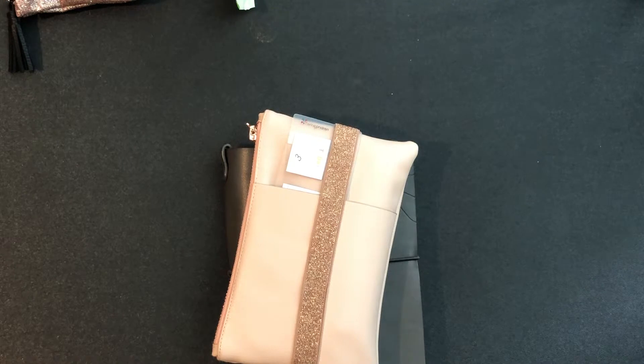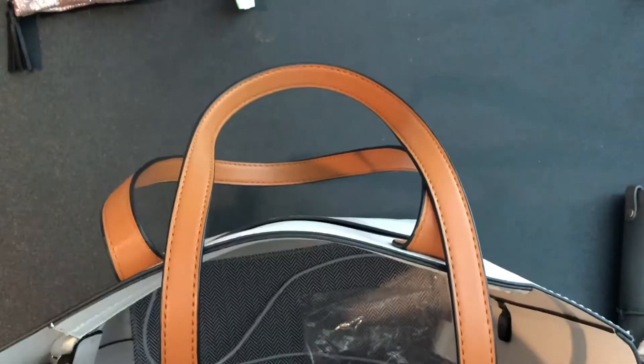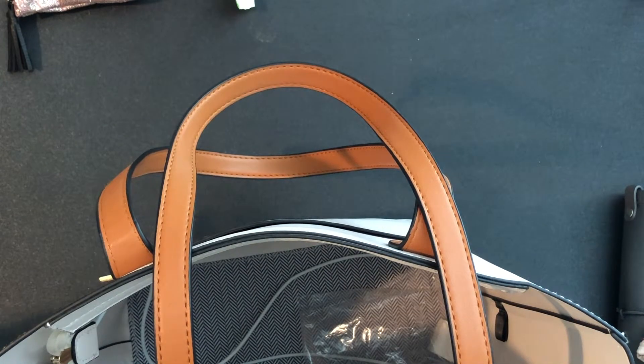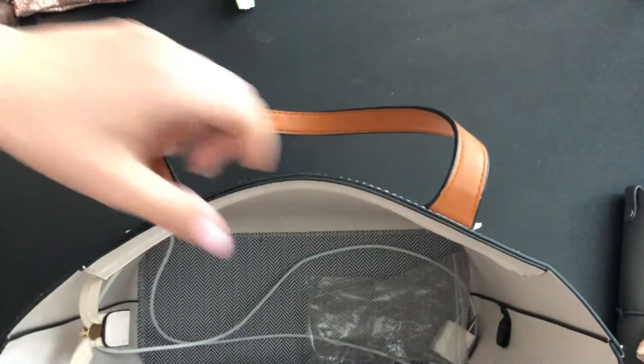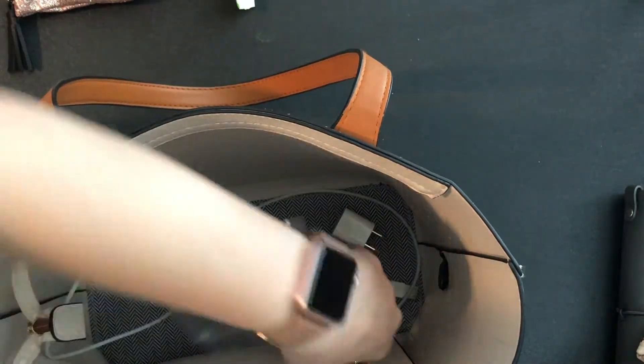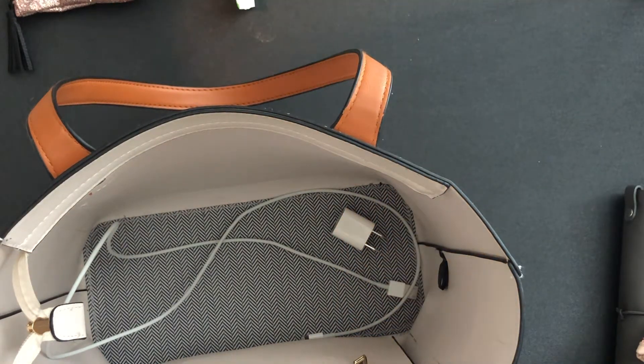I'm really excited for the Erin Condren inner quadrant planner bag to come out because it looks like it has a lot more room. Right now the bag I have I got at Marshall's — it has plenty of space and a divider where I can stick my planner in. It works perfectly and I really love it. I hope you guys enjoyed this video — see you in the next one!